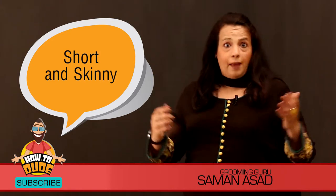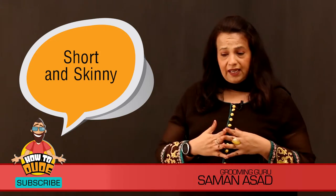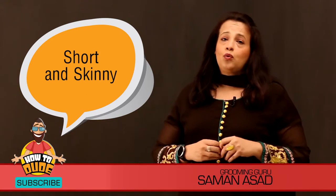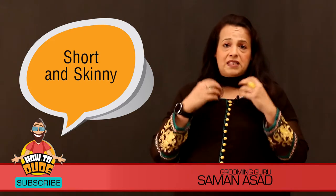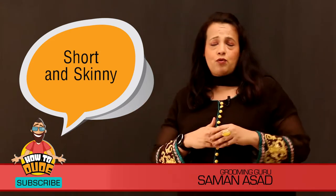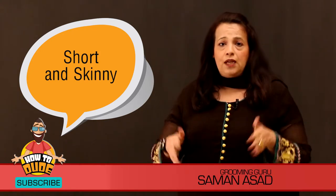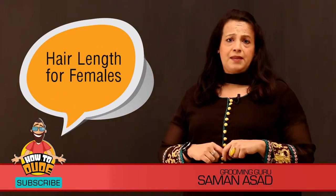A lot of people who are short-heighted have one more problem — their physique is very heavy. This is a reason that they need a lot of guidance so that they don't make wardrobe mistakes that start causing problems. We have discussed a lot in the previous video, so I recommend watching that. But in this video, I am going to tell you how to make your heavy physique look more normal.